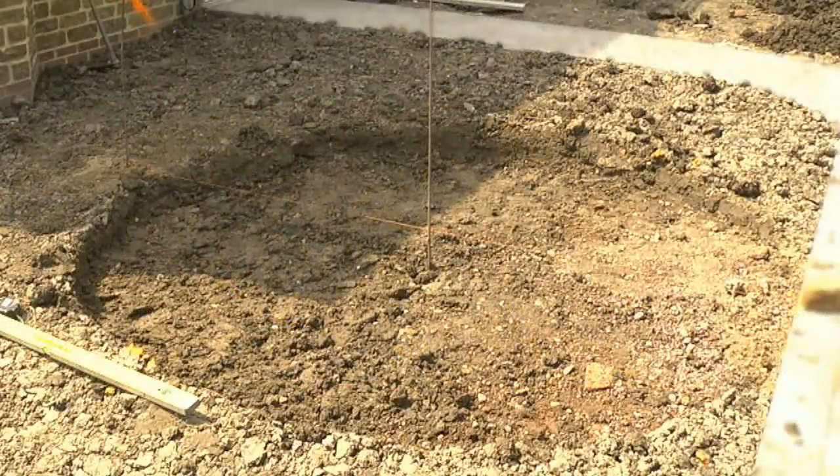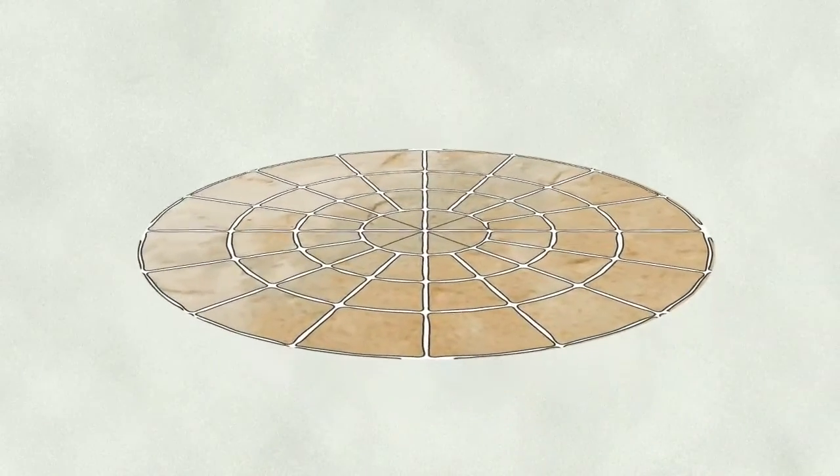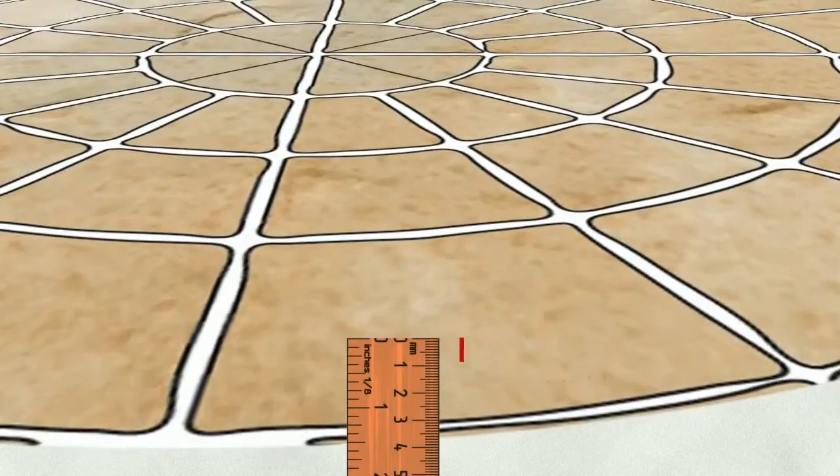You should include a fall of at least 1 to 80 for drainage, which means a level difference of 25 millimetres over a 2 metre distance. So for example, for this 2.8 metre circle you'll need at least 35 millimetres crossfall.